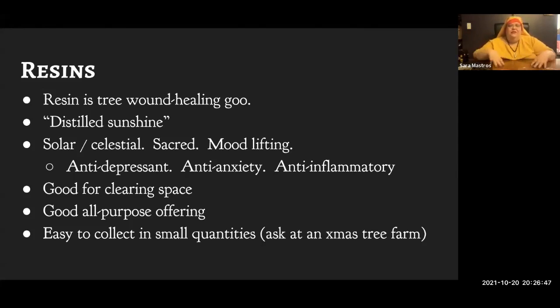Frankincense is excellent for clearing a space and good as an all-purpose offering, but you have to be careful — certain spirits, particularly spirits of the deep underworld and nastier demons, do not usually like frankincense. Myrrh is a slightly more underworld-y incense; it's really good for the dead and underworld spirits.